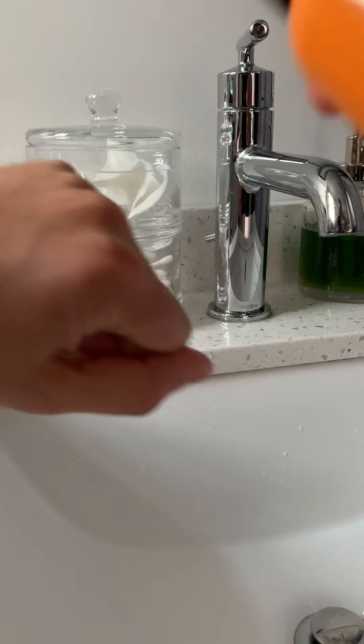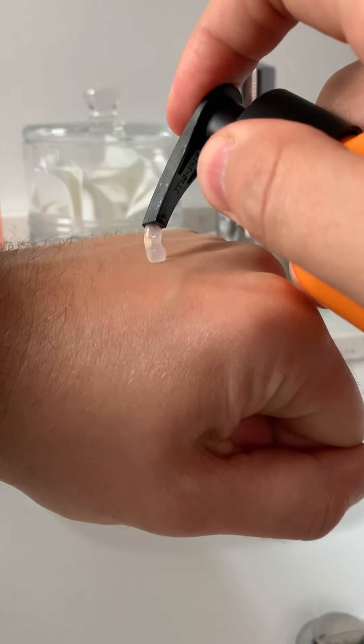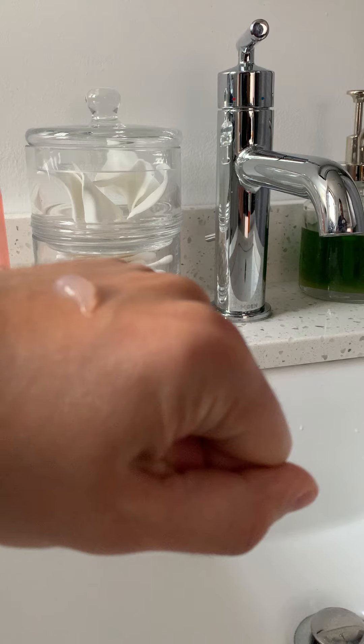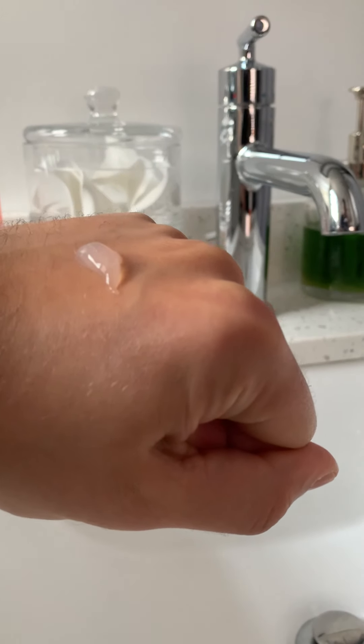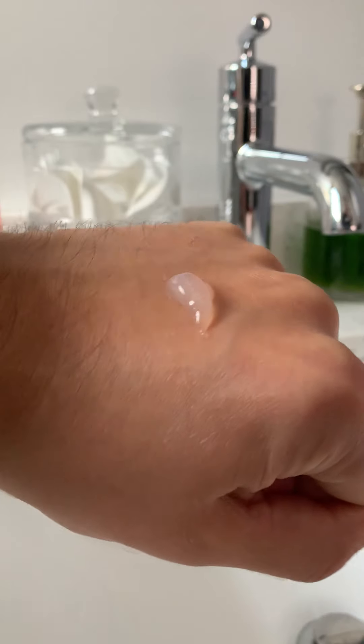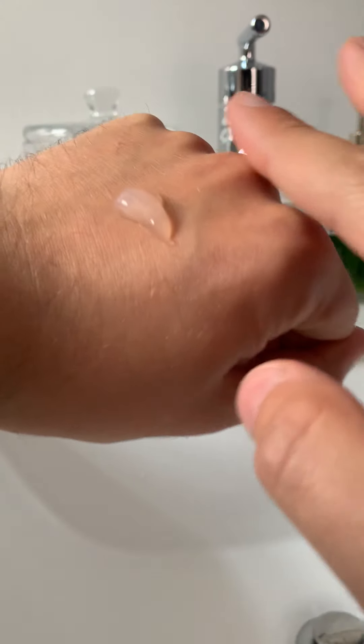Let me show you on the back of my hand what this looks like. You just do a little pump — you can see the product there. This one smells amazing; I like the smell more than the other one. It smells just like bright oranges. You just want to keep the product active while it's on your skin.